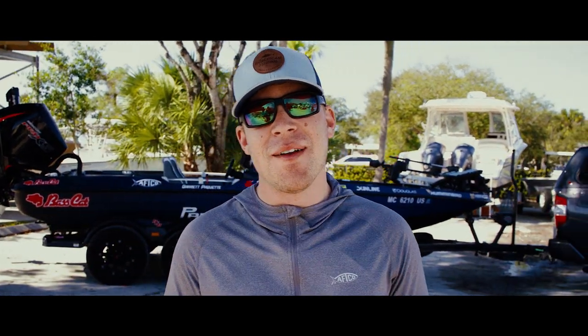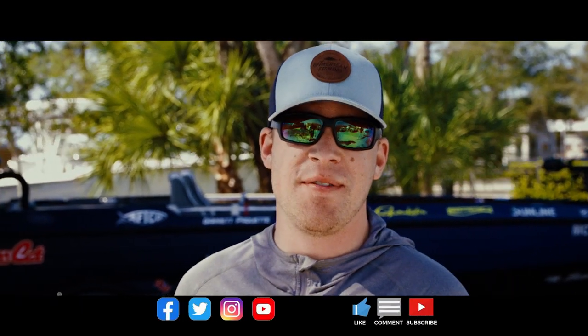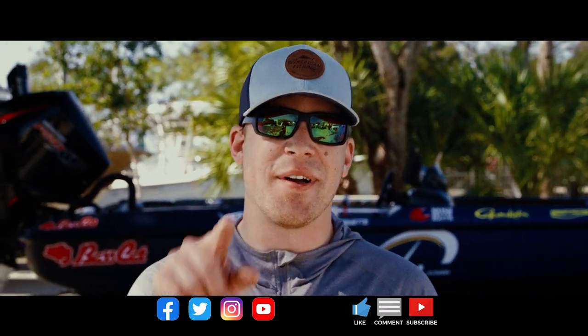Thank you for watching this video. Here at PartsVu we are very passionate about the boating lifestyle. If you want to see more content like this, make sure to like and subscribe to our YouTube channel, and check out partsvu.com for all your boating needs. We'll catch you next time.